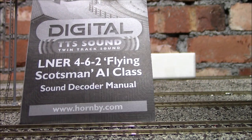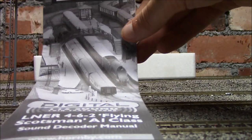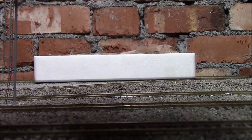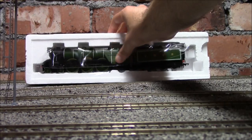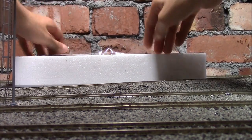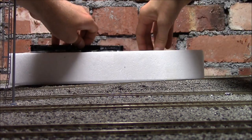I'm sure someone can correct me if I'm actually wrong on that. This here is the sound manual — I'll use this later when we go through some of the sounds the loco has. It gives you a little bit of info on the CVs and what each number does. Next we've got the engine, with a nice bit of cellophane around it to protect it and some sturdy polystyrene packaging.